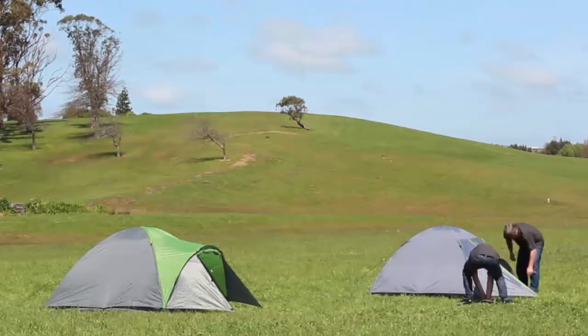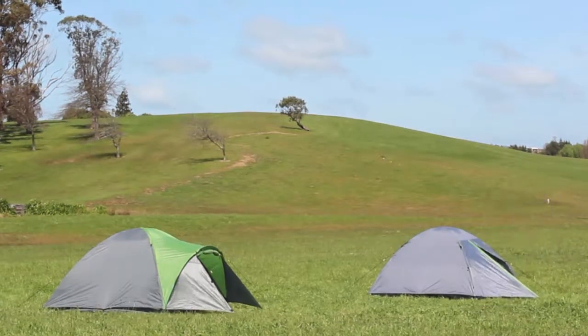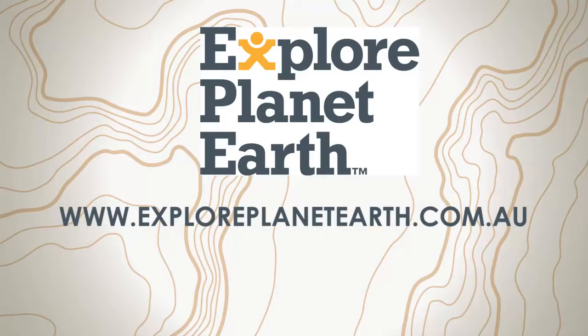To view the entire Explore Planet Earth tent range, please visit www.exploreplanetearth.com.au. See you soon!